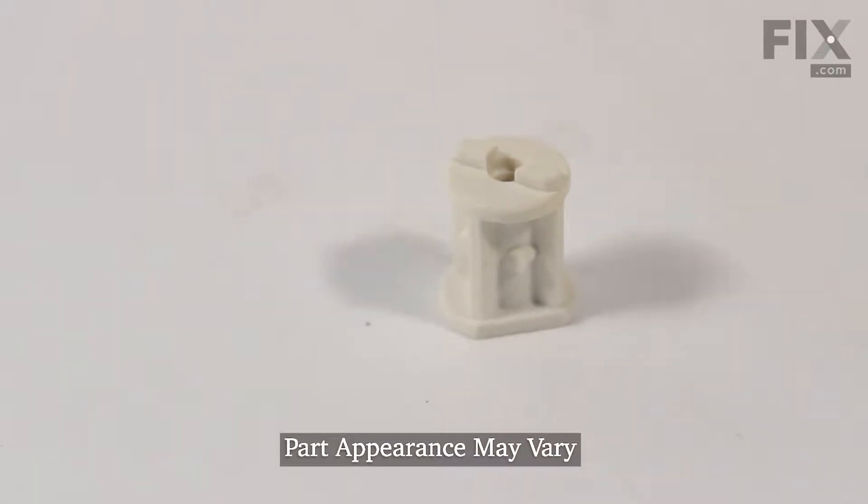Hi, it's Steve. Today we'd like to show you how to change the axle for the wheel on your upper rack on your dishwasher. It's a really easy repair. Let me show you how we do it.